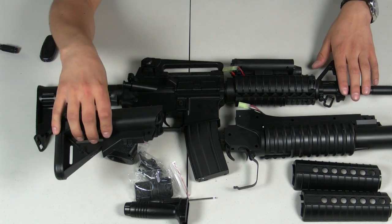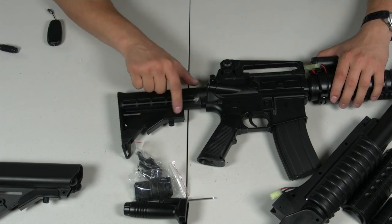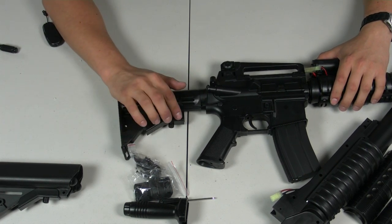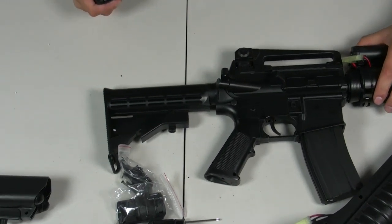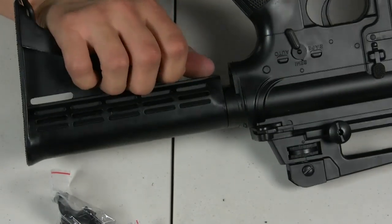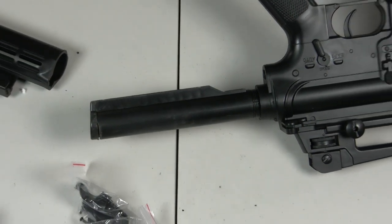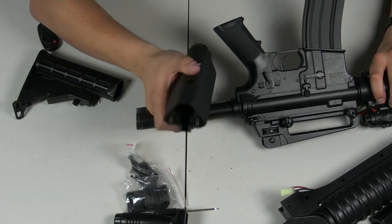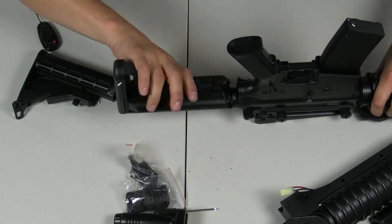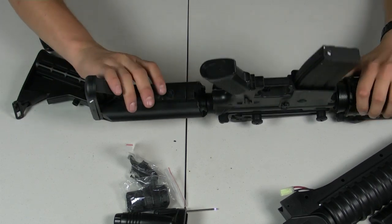Some of you may want the crane stock for an added cheek rest. To install it, first remove the LE stock that comes on the gun by default. Grab the 90-degree adjustment lever, pull up on it, and slide the stock off. Follow the same steps with the crane stock — lift up on the adjustment lever and slide it onto the buffer tube. It should sit straight and lock into place. And there you have your crane stock.